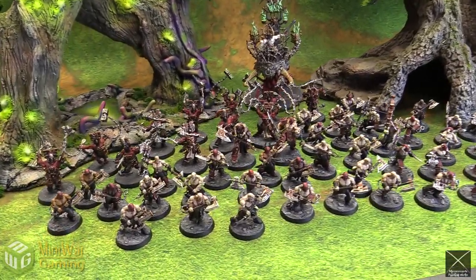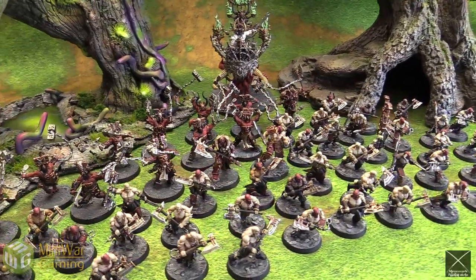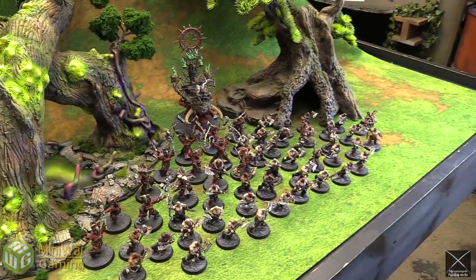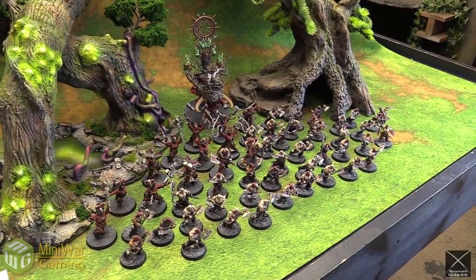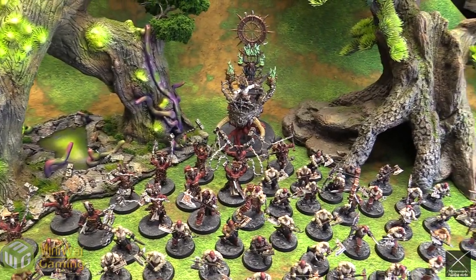I just want to point that out because sometimes people will watch these videos and say there's not as many details as there could be. We didn't ask for it — we asked for Battle Report quality, so that when you're watching the Battle Report you can see that it works together as this big horde of Khorne models. So big thank you to Mirror Swords Painting Studio for pulling that off.